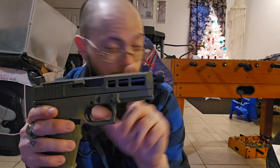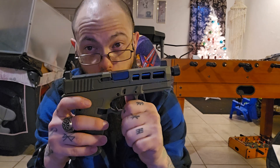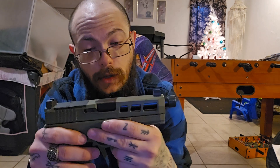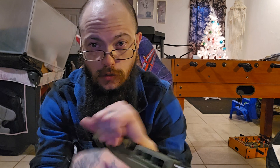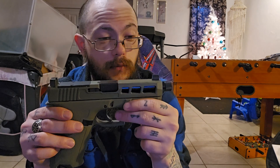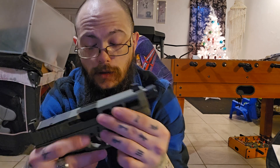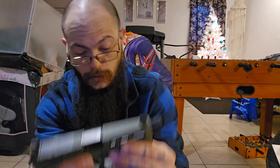They're both 9mm, but the FN is a lot heavier — and the spring on the FN is much stiffer, so if you're not used to it you can't rack it as easily as the PSA Dagger. So this is the unboxing of the PSA Dagger full size — I like it, it's pretty nice. Hopefully you all enjoyed the video, stay free America, love you guys.